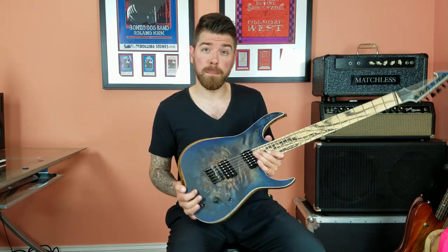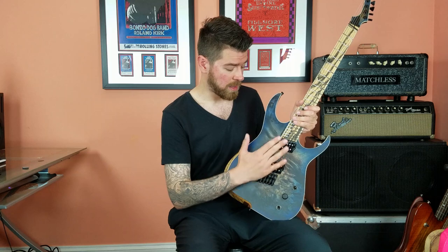Here on the back we have neck-through body construction with a five-piece Wenge Boobinga neck. Here we have black limba body sides and you can see this heel is super contoured, making it really easy to get all the way up to the 24th fret. This is a multi-scale instrument, so that allows for really tight thick chugs on the low strings and really easy effortless bends on the high ones.